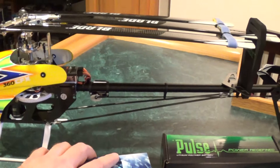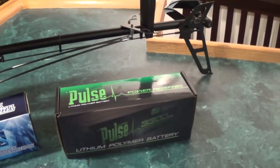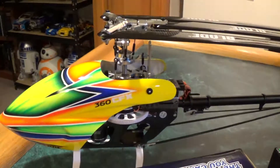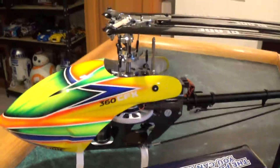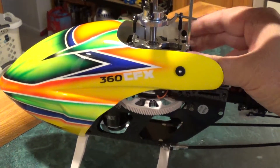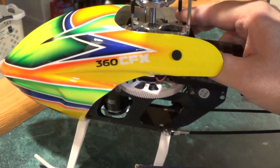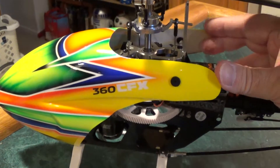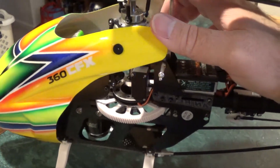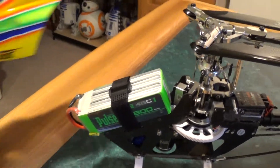The Pulse — that's the wrong box. I have an 1800 milliamp, not a 3300 milliamp, so they put it in the wrong box, which I didn't even notice until I started doing this video, which is kind of funny. Let's remove the canopy.